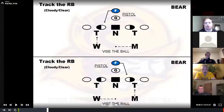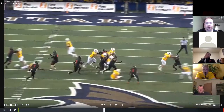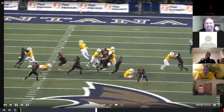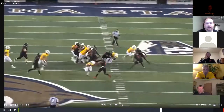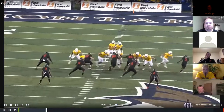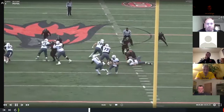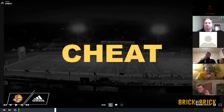If we get pistol, we're just going to vice the ball. On the snap it'll declare, and we just teach them to vice the ball cloudy and clear so they don't have to think too much. So five and eight are essentially just going to vice the football. It's a way to keep it easy versus pistol.